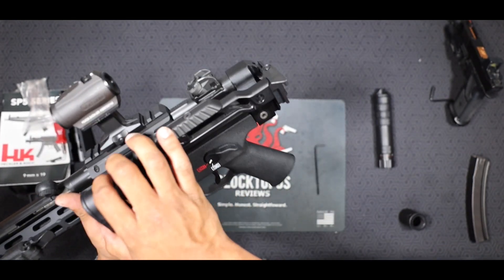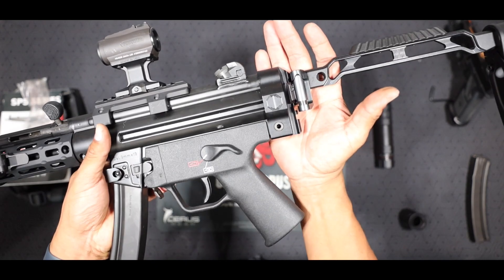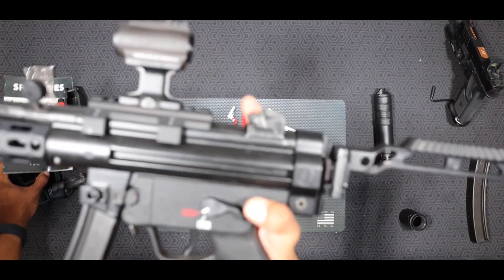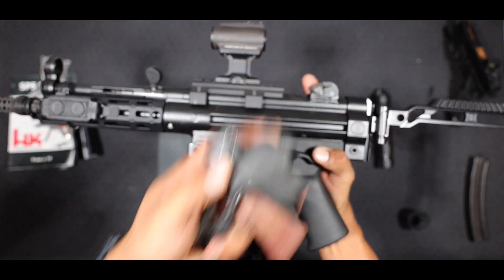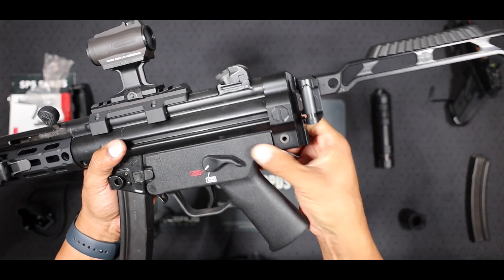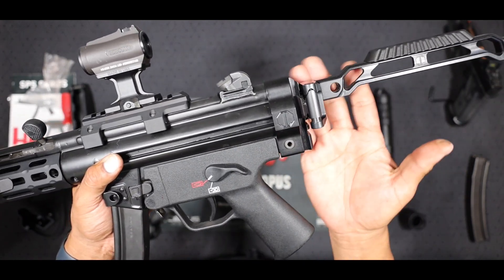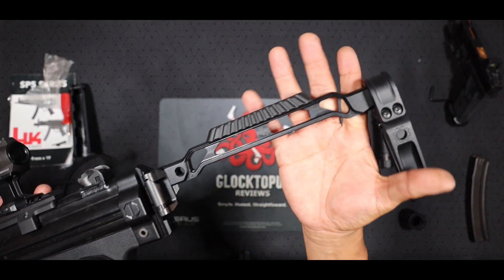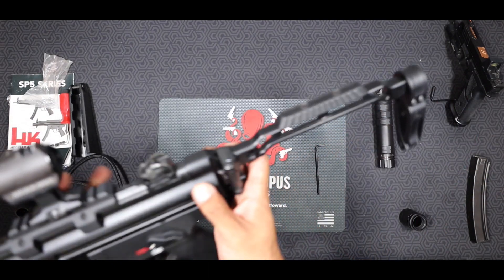Moving along to the back, we've got the JMAT Customs end cap with the 1913 Picatinny built into it. That replaces the HK OEM end cap — it just goes straight on, really easy. Just pull out your pin here from the back and you can swap that, and then you're able to use whatever brace device or stock on the back of your SP5 or MP5.